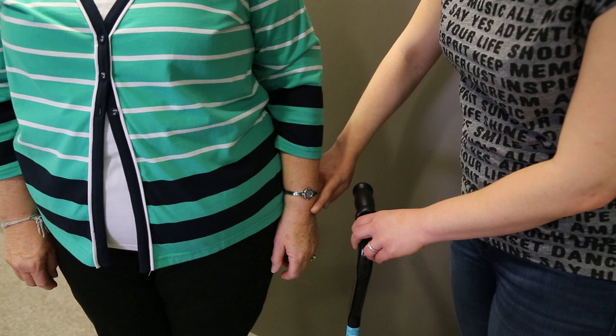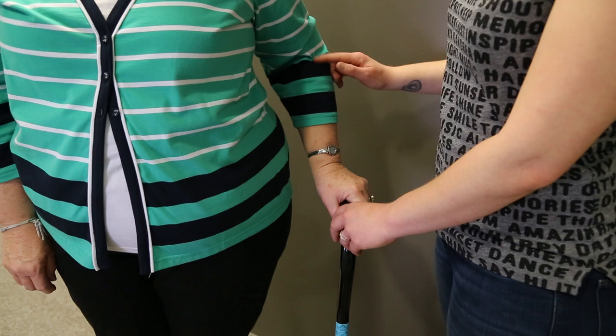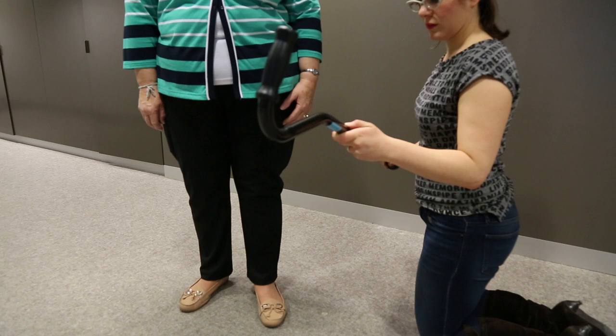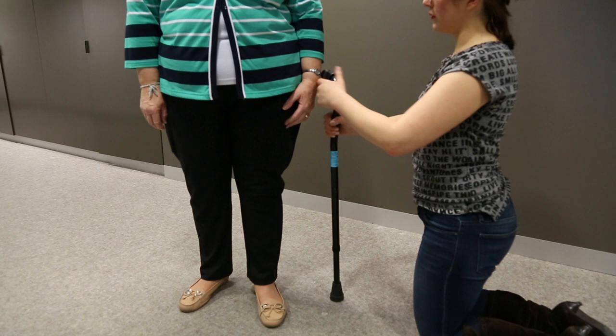The height of the walking stick wants to be level with your wrist crease, and then with your hand on the walking stick, you want to have a 20 to 30 degree angle in your elbow. Once you have the correct height of the stick, it should feel reasonably comfortable with your shoulder and neck relaxed. Too high and your shoulder will be elevated; too low and you'll stoop over the stick.